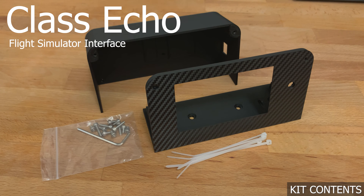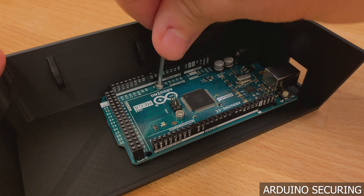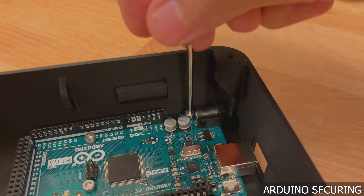Let's begin the build process by assembling the back shell components. Position the Arduino so that the USB connector is facing the hole in the back shell. Look for the four screw holes in the shell that line up with the mounting holes in the Arduino. Line up the Arduino and begin screwing it in using the 5mm M3 machine screws. Note that you do not want to screw it in tight — the board should still wiggle freely after the screw is in place. Repeat that step for the other screws.